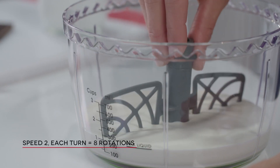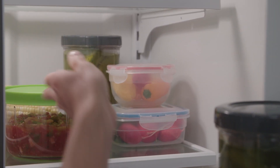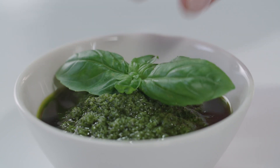Use the whisk to make perfect whipped cream in no time. Also includes a practical lid to store leftovers in the fridge. Perfect also for salsa, guacamole and pesto.